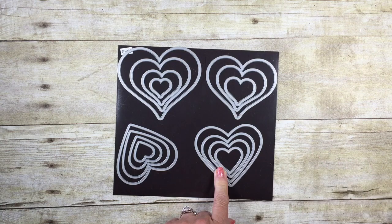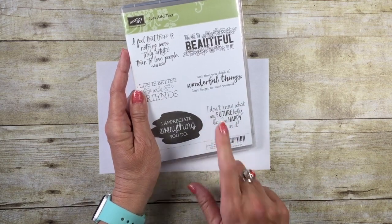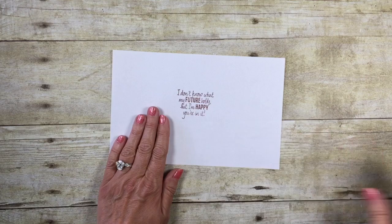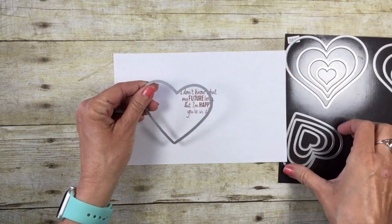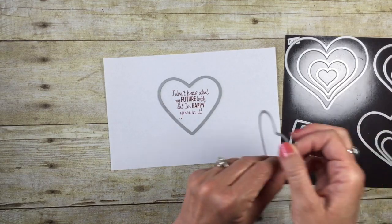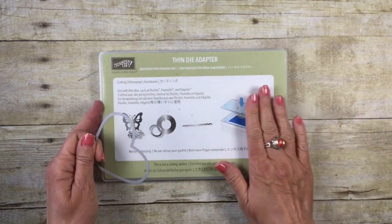I'm going to use the straight hearts. The stamp set I'm using is called Just Add Text — the sentiment 'I don't know what my future holds but I'm happier in it' is perfect for today's card. I'm going to stamp it on some scratch paper in Cherry Cobbler to find the right heart size that fits nicely. The next size down is a little too tight, so now I know which heart to use.